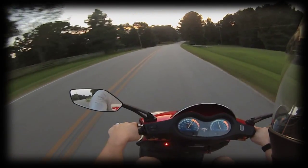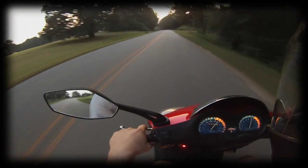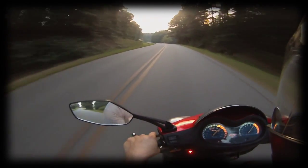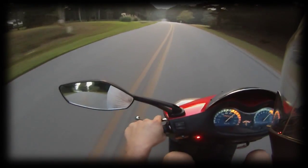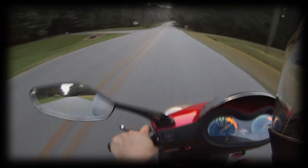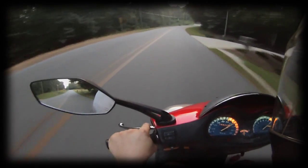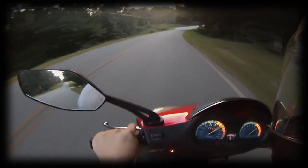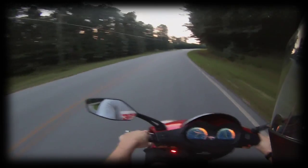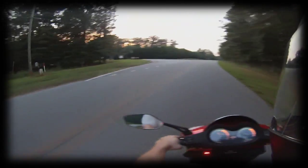Let's do a little top speed run right here, see how this sounds at max speed. This thing will run about right at 65 on a good day with the wind in my direction, downhill. Yeah, that's 62... that's about 64 miles an hour right there. That's pretty good for a 150cc Chinese scooter that I gave a hundred dollars for. Let's pull back into the subdivision here.